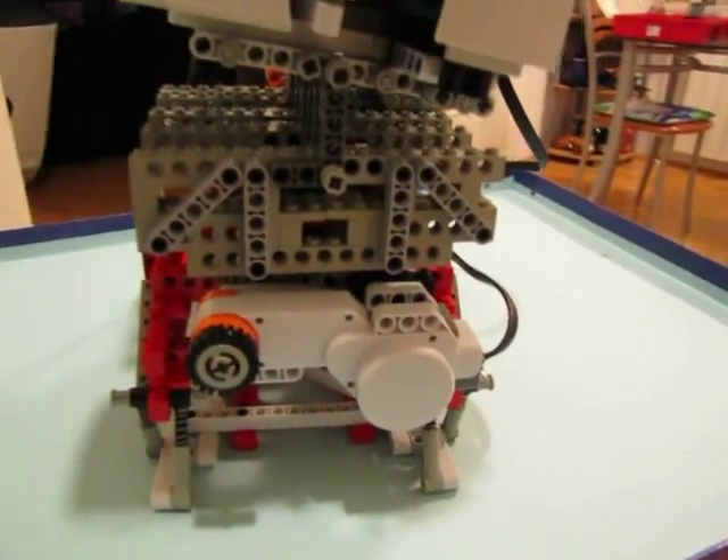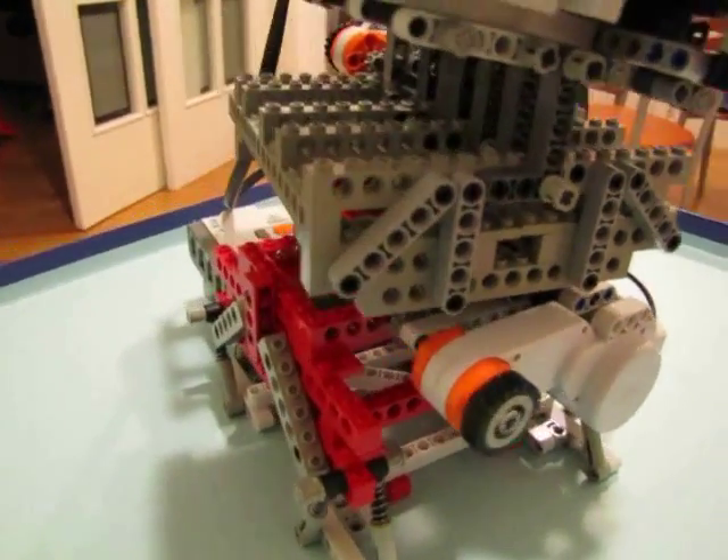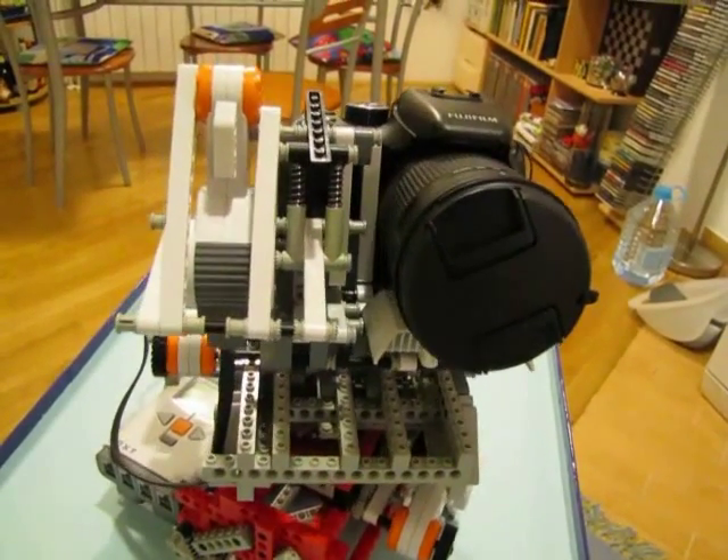On its bottom there is a gear simply rotated with a worm gear attached to the third motor, which gives it both precision and sufficient force. It can spin in full 360 degrees and could easily do more with longer cables.